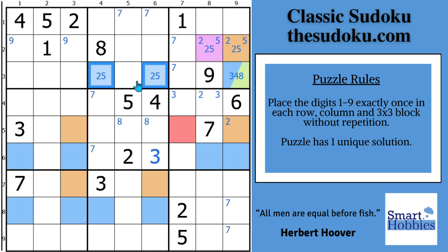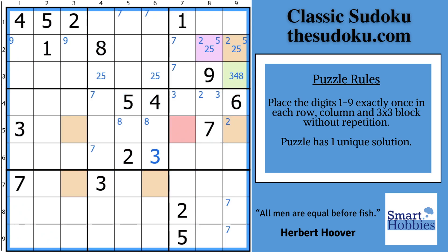You want to learn more about swordfishes? Check out this tutorial. Let's remove the blue, orange, and purple colors.